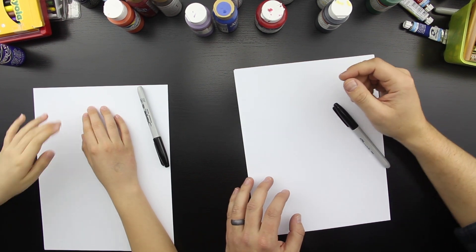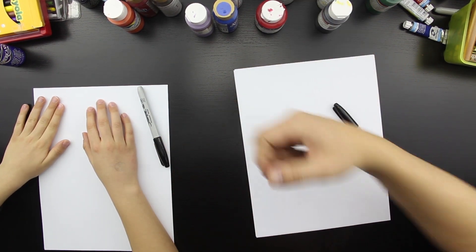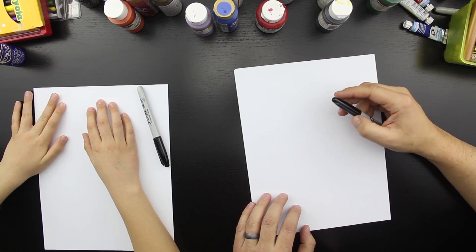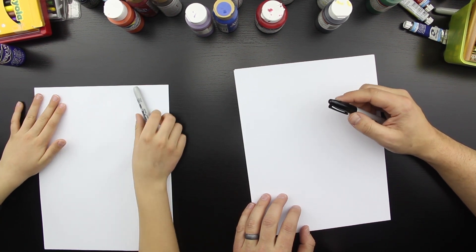Hey, this is Rob at artforkidshub.com and I got a cool kid with me. Chukas. What are we drawing today? A squid. A squid. That sounds awesome.